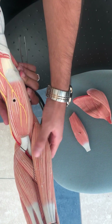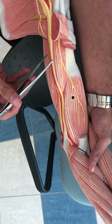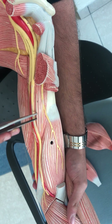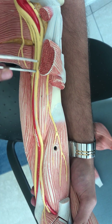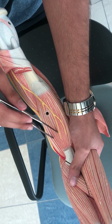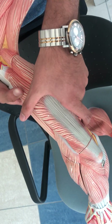If we remove the biceps from the front, we can see beneath it the musculocutaneous nerve, which is piercing the coracobrachialis. This is the coracobrachialis muscle, running from the coracoid to the humerus. The nerve piercing it is the musculocutaneous nerve. And this muscle is the brachialis muscle, running from the humerus to the anterior surface of the ulna. And that's basically it.